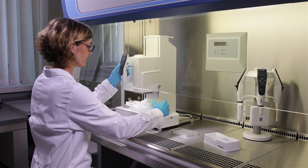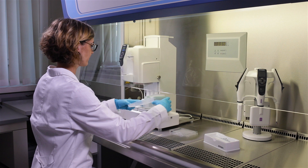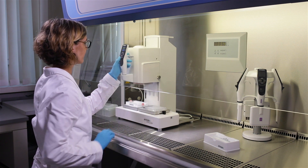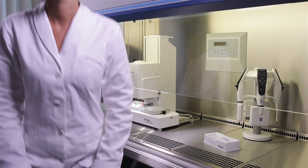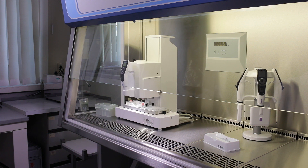Even serial dilutions can also be performed by simply partially loading the tips. In addition, you could even automate your pipetting tasks. This is especially useful in space-restricted conditions, or to ensure a process is always carried out the same way.